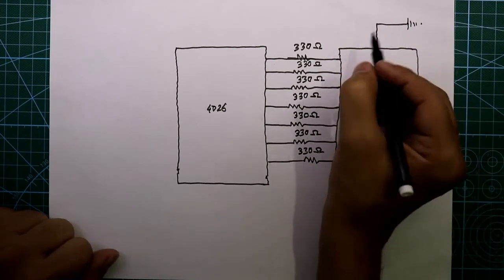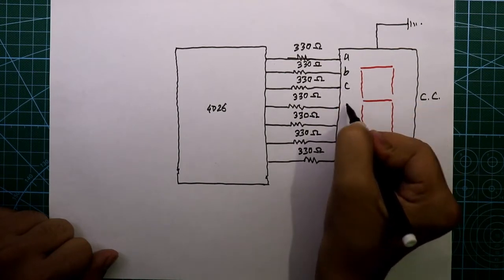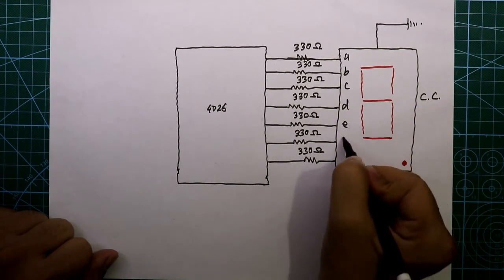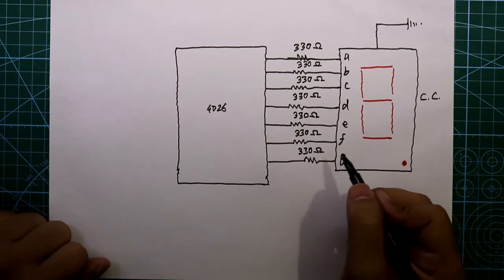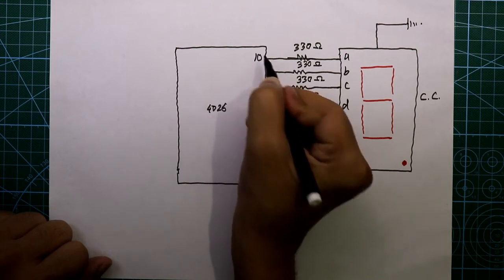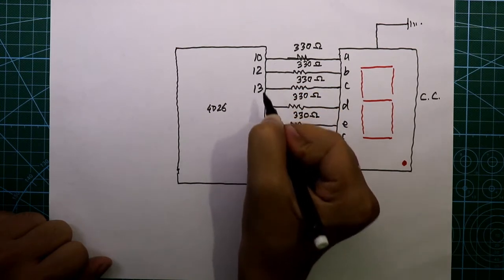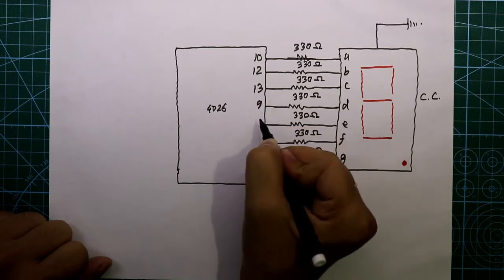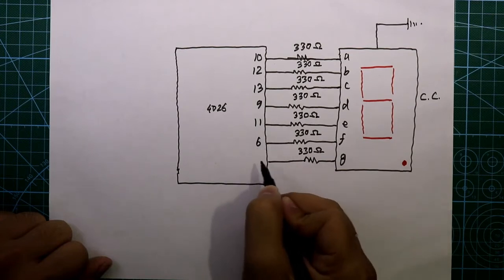It has seven inputs: A, B, C, D, E, F, and G segments. The A segment is connected to pin number 10 of the IC, B is connected to 12, C is connected to 13, D is connected to 9, E is connected to pin number 11, F is connected to pin number 6, and G is connected to pin number 7.